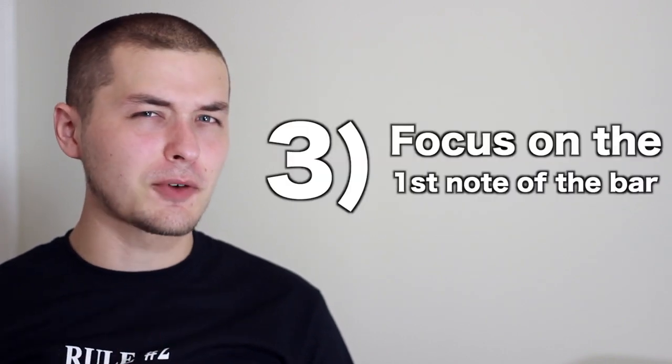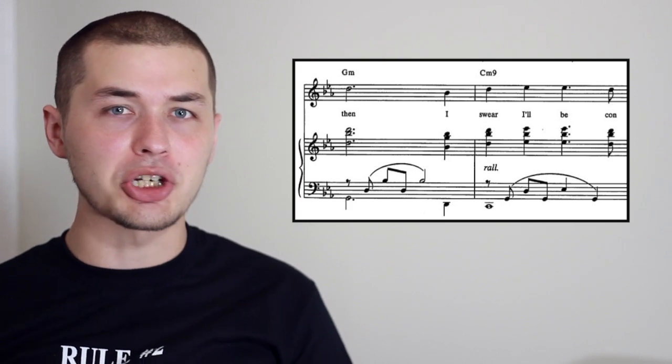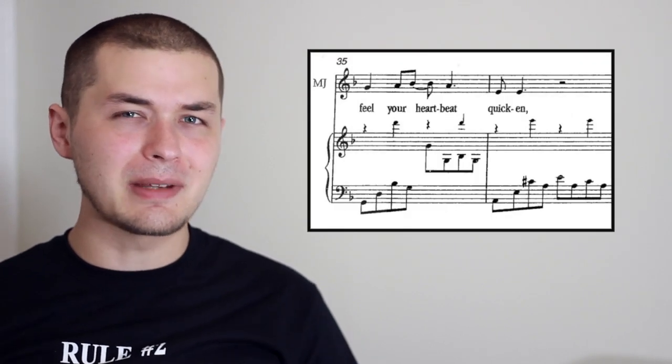Tip three: focus on just the first note of a measure. On a lot of piano vocal scores, you'll have the left hand playing arpeggiations, and it gets a little too cute if you're going to be playing all the notes of an arpeggiation along with the piano left hand. It's normally going to sound a lot clearer and tighter if you just focus on that first note and create a rhythm around it.